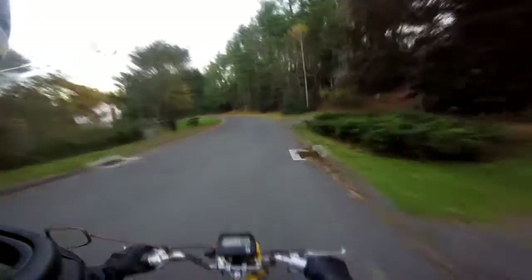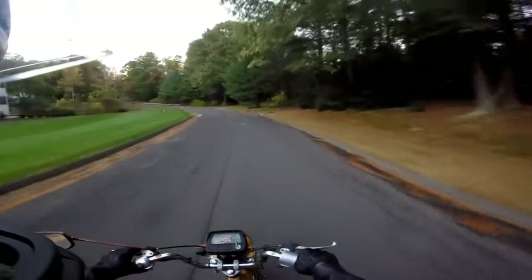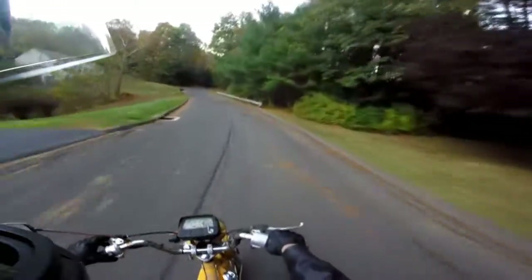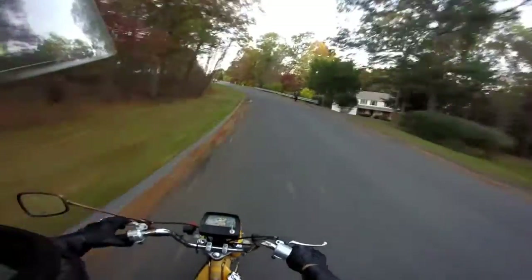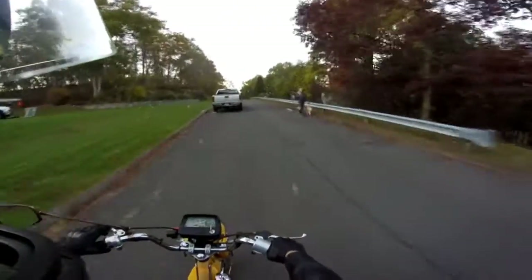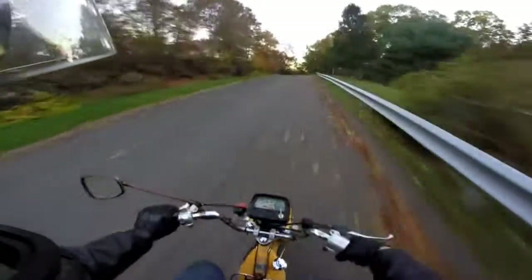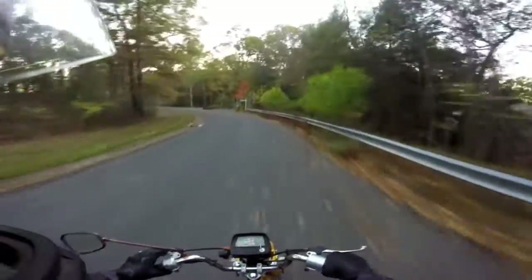That's the other thing, guys — the speedo doesn't work, in case you're wondering. I got some issues down here with the cable. I got to check it out.